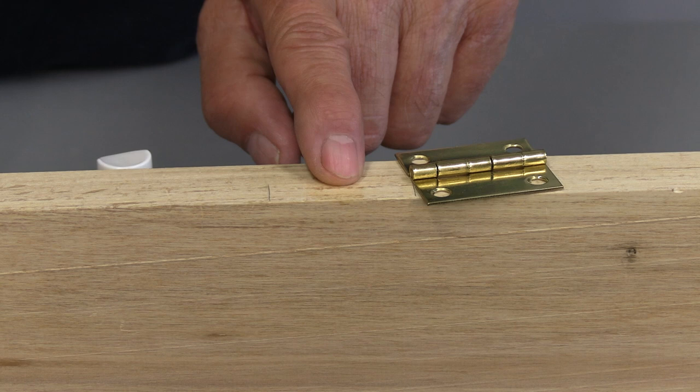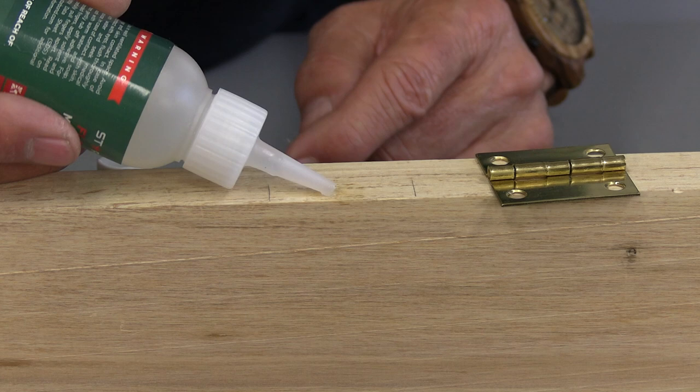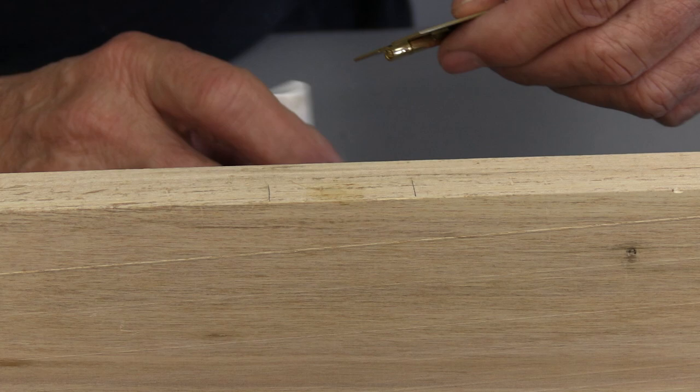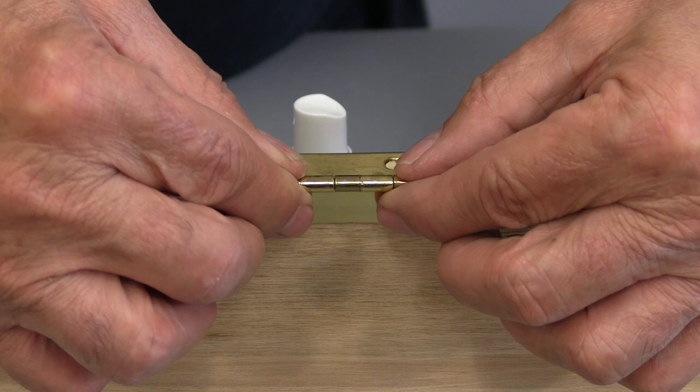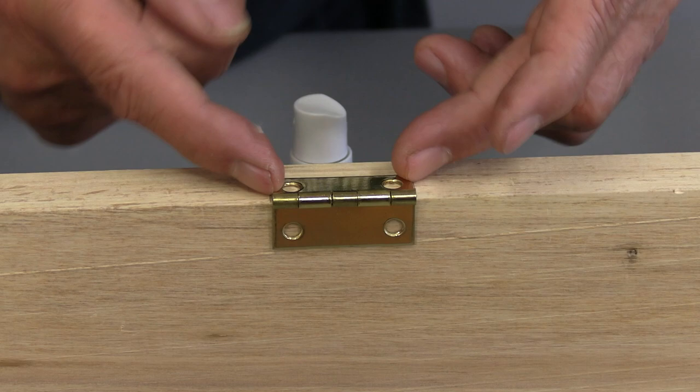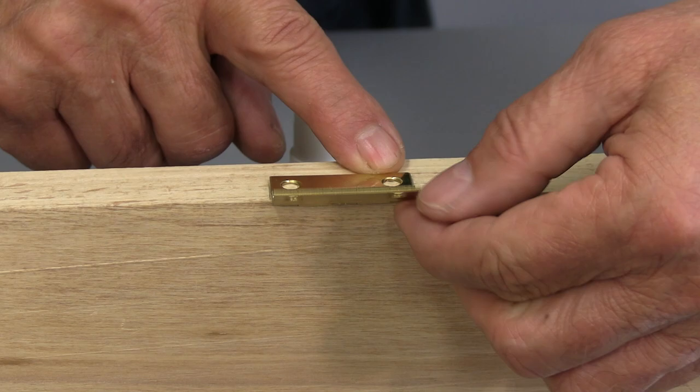Here's a great way of using CA glue to apply hinges. The way this works is I just put a dab of glue on there — you don't need very much. On the back of the hinge I'm going to use some accelerator and just spray a little bit on the back. Now I can use that hinge where I've got it marked, drop it right down on top, and look at that — it's already aligned and stuck on there. It's not going to go anywhere, and now I can drill the holes. That's all ready to go.